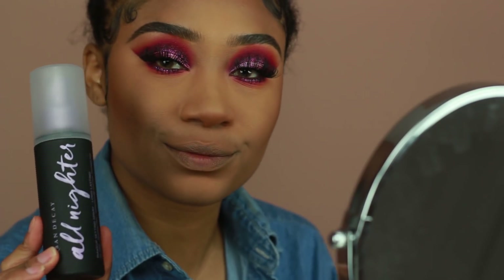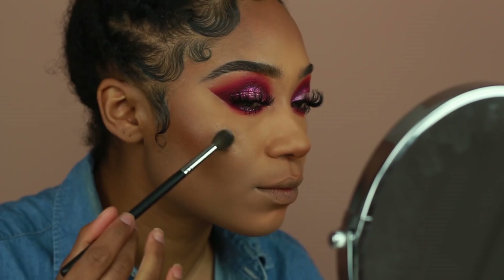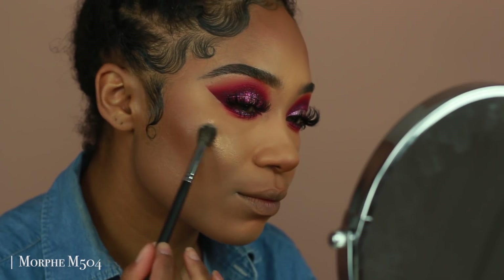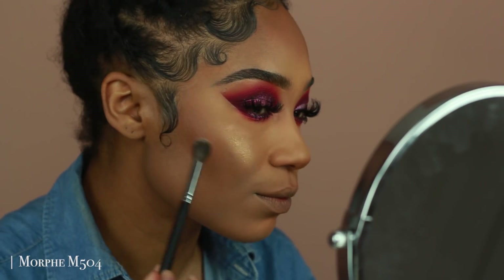Since this is a prom makeup look, I'm using the Urban Decay All Nighter Setting Spray. The spray is amazing if you want your makeup to stay in place for long periods of time. I'm going to apply that and have my highlighter ready right after — I'm using the Jacqui Aina and Artist Couture highlighter in La Peach to highlight my cheekbones,